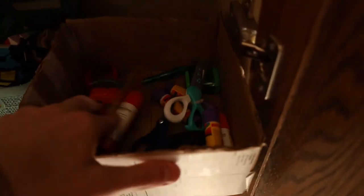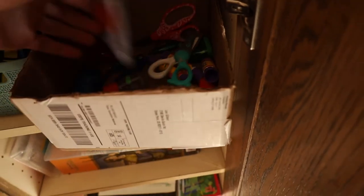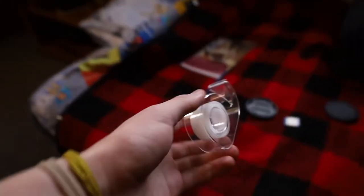There are a few things I need to get before we start. Now that I've got sticky tape — you'll find out why later — I need ideas. So we're gonna go straight to Pinterest.